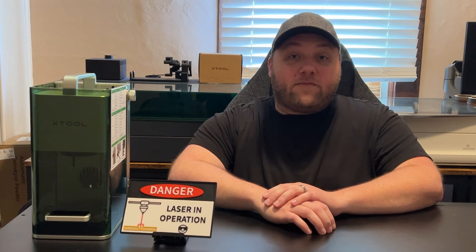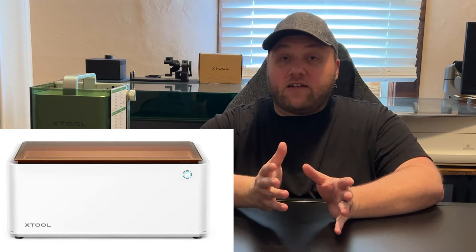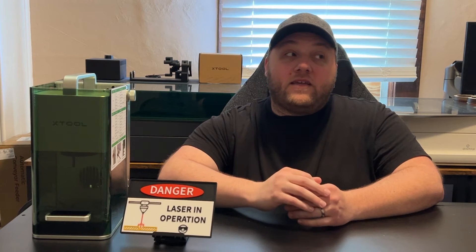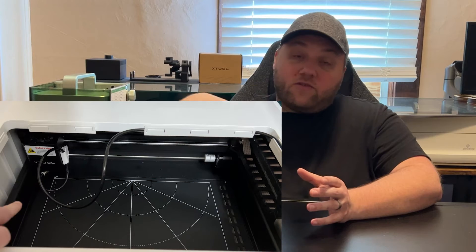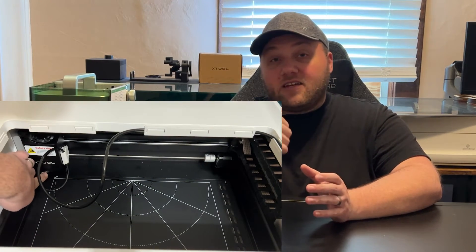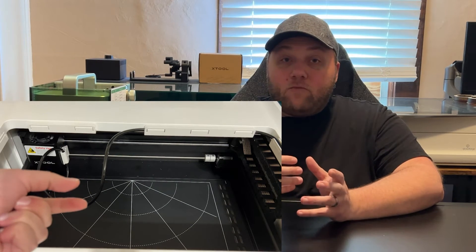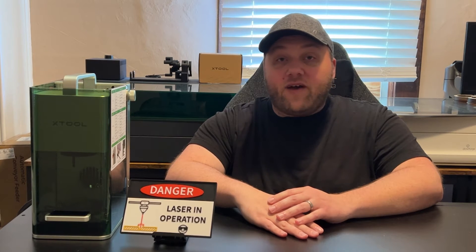First up, at the bottom of my recommendations list, is the M1. The M1 is an entry-level machine for crafters who just do an occasional cut. It comes in either 5 or 10 watts — I believe 10 watts is the standard. It can cut items but you'll have to do multiple passes, which takes time. The air assist installation was also a pain — you have to manually route the hose so it doesn't get caught behind the laser head fan unit.